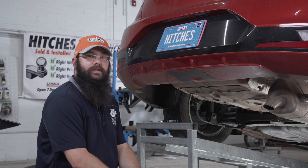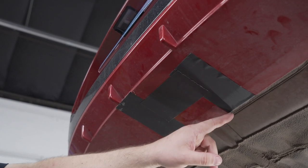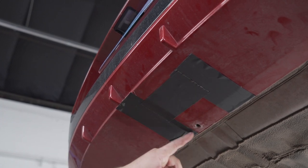The next step is to find the center of the bumper by measuring between these two points. I've marked out the bumper for trimming and we'll be using the air saw to make the cut.